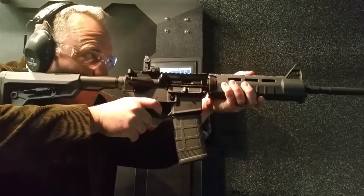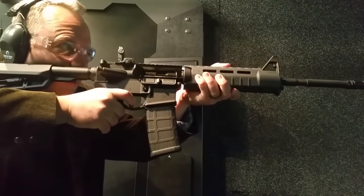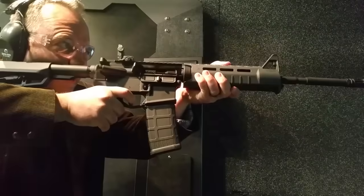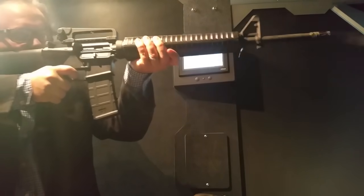Number five: the M4A1 is a shorter, lighter variant of the M16. But what you might not know is that 80% of its parts are interchangeable with the M16. Significantly, the 20% that are not includes the buffer, spring, weight, barrel, and gas tube — and that significantly changes the recoil. The M16 is a much smoother, more controllable, and more accurate rifle.